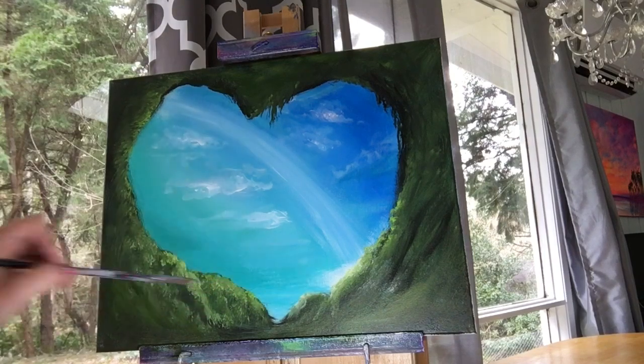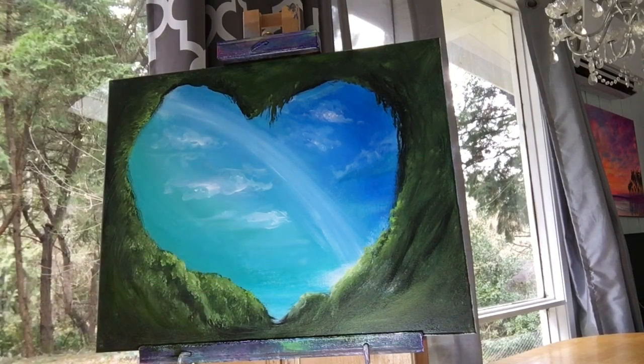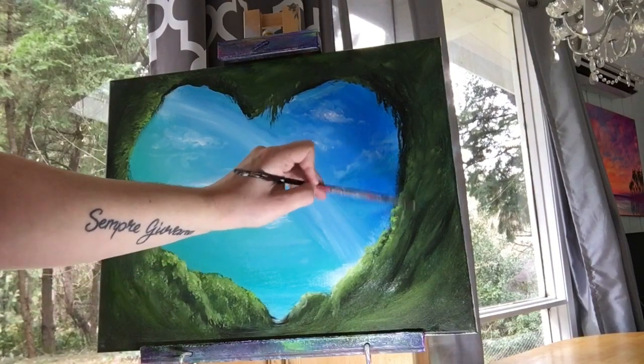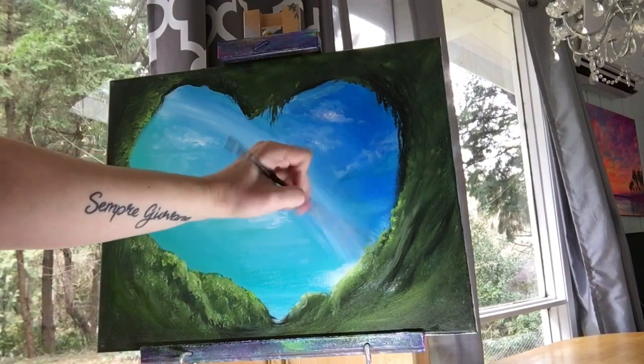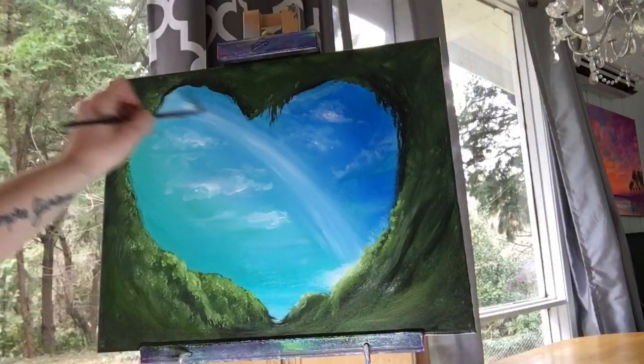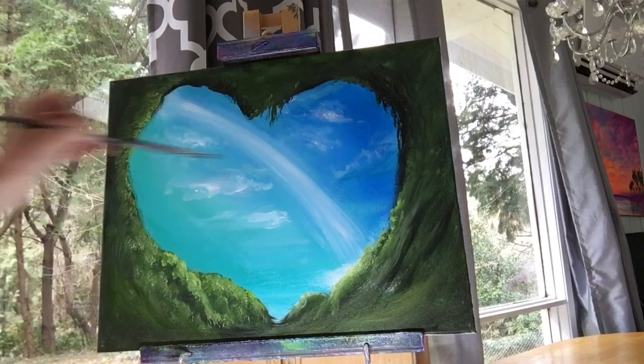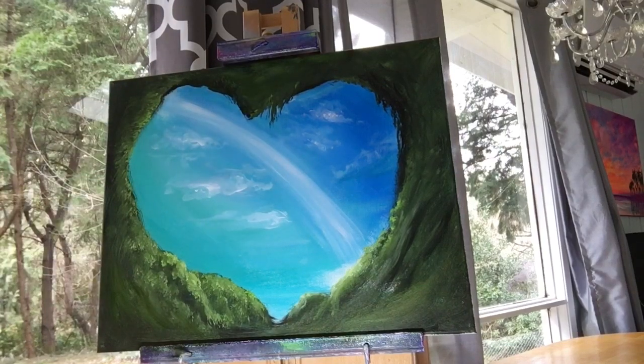I think it would look really pretty if we added a waterfall down there, but that will have to be in my next tutorial — let me know if that's something you'd want me to demonstrate. Okay, let's go ahead and bring a little bit of that titanium white softly over the arch again, carefully not touching the sides of the cave or you'll pick up some black and green paint.